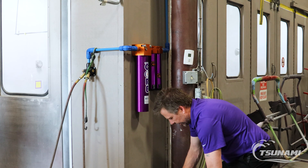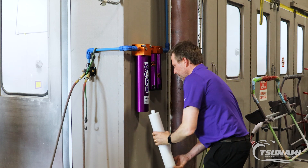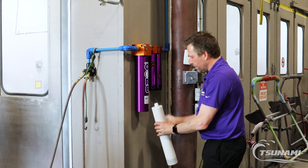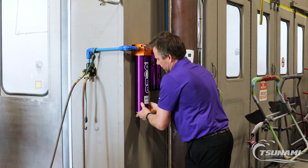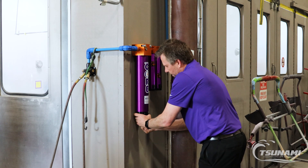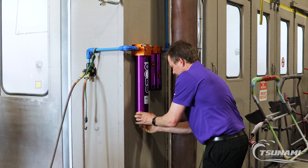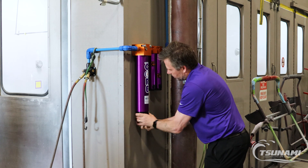Grab your new desiccant cartridge and literally slide it up. Give it a little bit of a wiggle and you'll feel that nipple start to seat up into the head. Once it's aligned, give it a little push — boom, you've just swapped out that desiccant. When putting the end cap on, make sure you don't cross-thread it, and that's how easy it is to swap out the core.